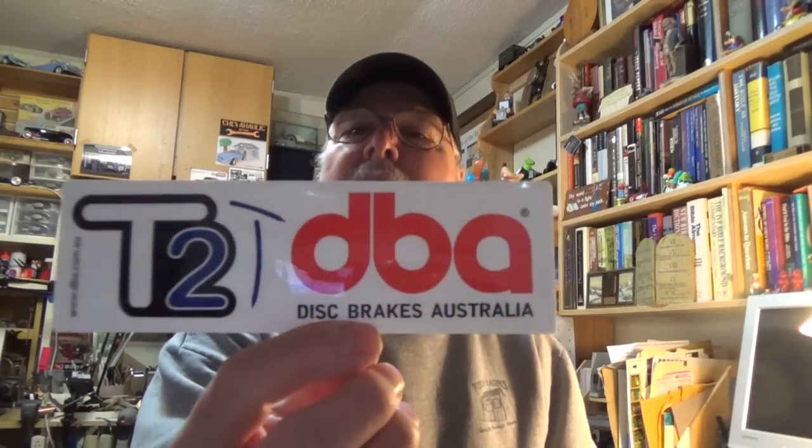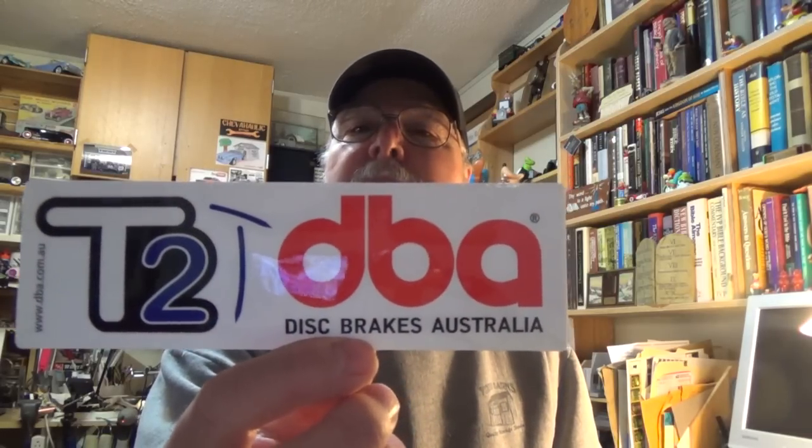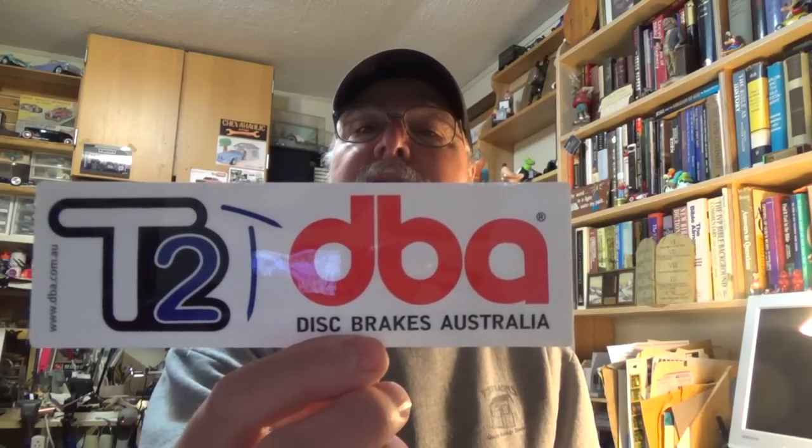Oh look at that — that must be a brand native disc brakes from down under. Wow, thank you very much Ziggy, been looking forward to it for a while and now it's here. We're gonna stick it right up there on the board.